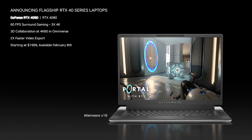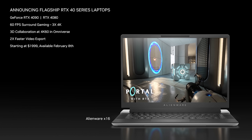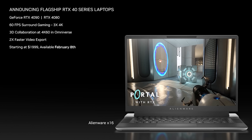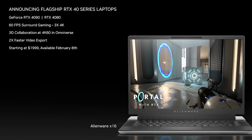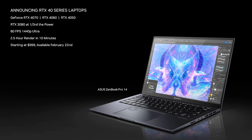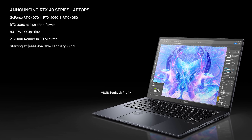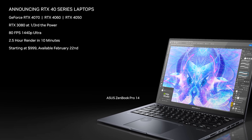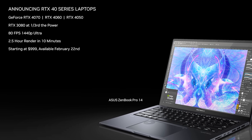So when can you actually get an Nvidia GeForce RTX 40 series gaming laptop? RTX 4080 and 4090 models will be launching first on February 8th and will start from $1999 USD, presumably for the lower RTX 4080 and more for the 4090. RTX 4050, 4060, and 4070 models are coming a bit later from February 22nd and start at $999 USD. There will still be gaming laptops under $1000 this year — that's where the refreshed RTX 3050 comes in.